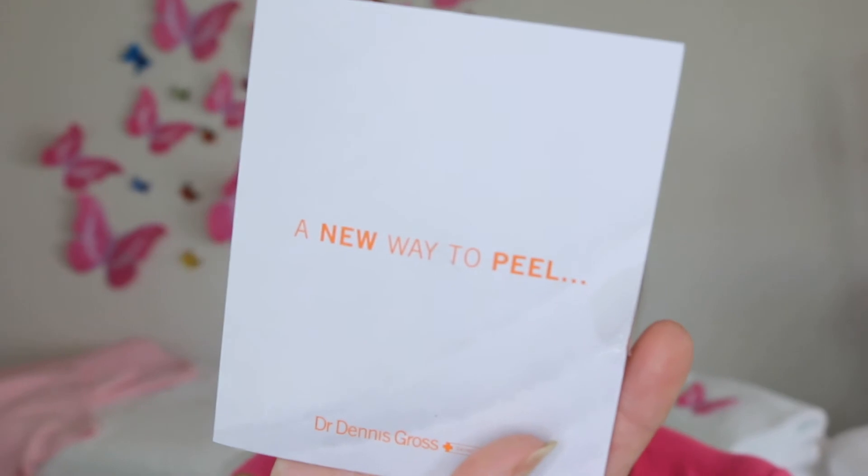The Dennis Gross Ferulic and Retinol Wrinkle Recovery Peel — massage the treatment pad onto clean dry skin; for optimal results, use two to three times a week at night. Thank you very much.